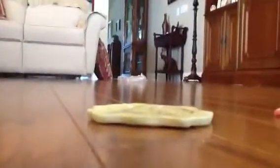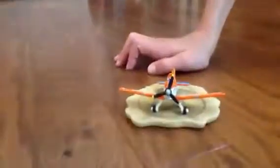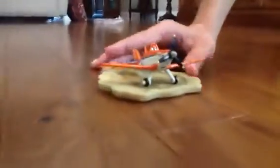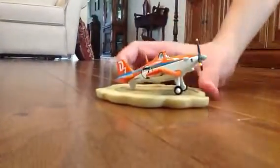Here we have the main character in Planes and Planes Fire and Rescue — Dusty Crop Hopper. This is the racing Dusty Crop Hopper. He is in orange, blue, and white. He has three propellers right there.